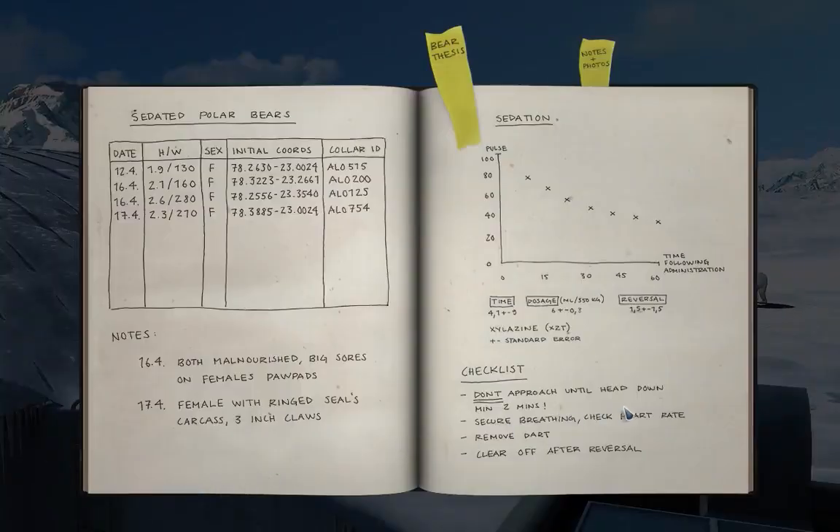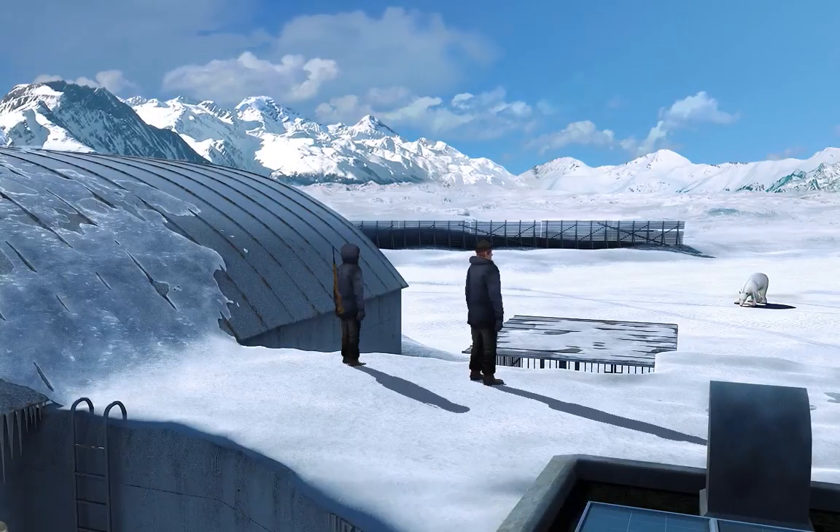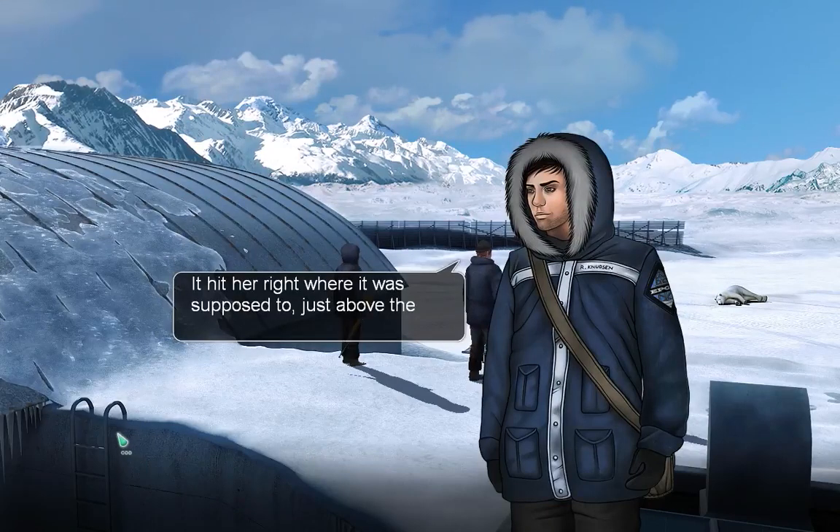Let's have a look at the procedure. Don't approach until head down. Secure breathing. Check heart rate. Remove dart. Clear off after reversal. So we'll tranq it, put the collar on, check the heart rate. Good kill - it hit her right where it was supposed to, just above the shoulder blade. Let's give the sedatives some time to kick in and then have a closer look.